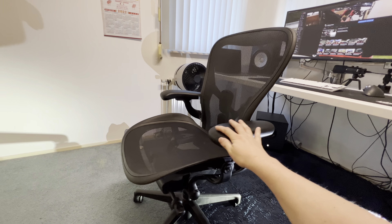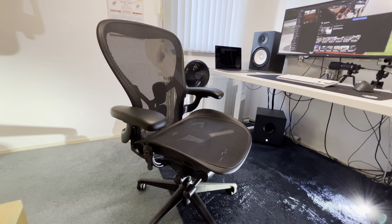It seems to be a nice chair. Only a first impression though.